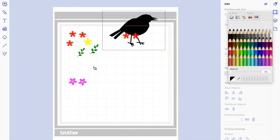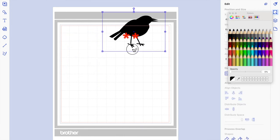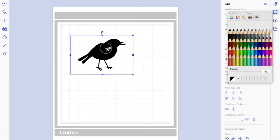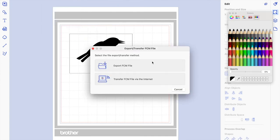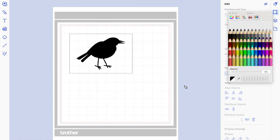For now, what we're going to do is erase all of this because what I'm going to send to Scan and Cut right now is the bird. So I'll go to File, Export, and transfer — I have a DX so I'll transfer by Wi-Fi. Then let's go to the machine.